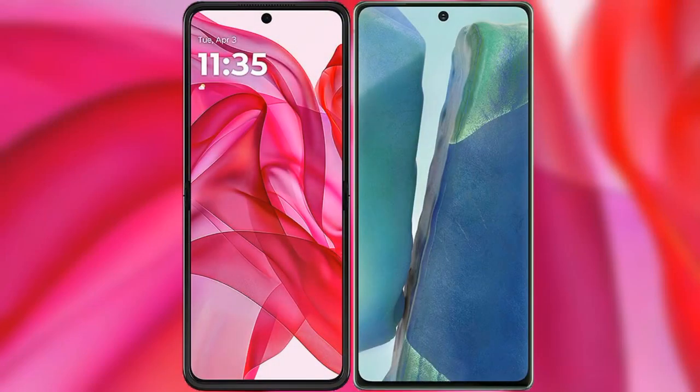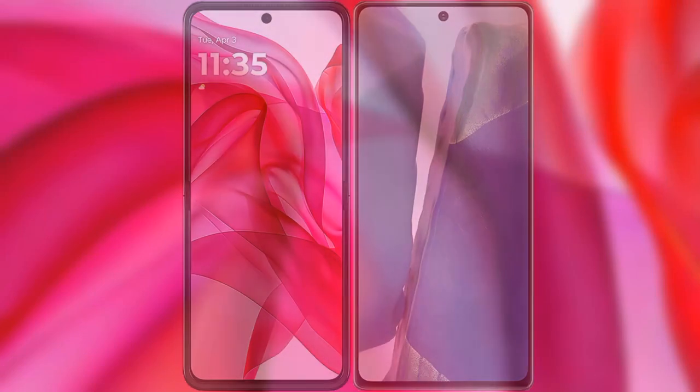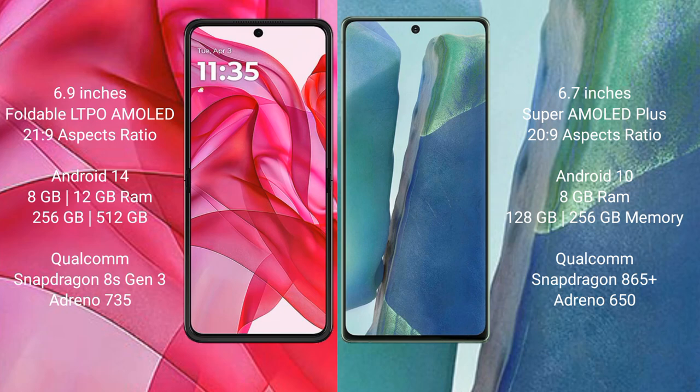I will compare the new Motorola RAZR 50 Ultra with Samsung Galaxy Note 20. The Motorola RAZR 50 Ultra comes with a 6.9-inch foldable LTPO AMOLED display, while the Samsung Galaxy Note 20 features a 6.7-inch Super AMOLED Plus display.